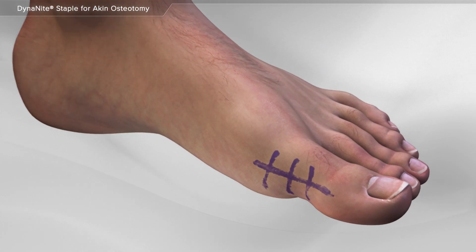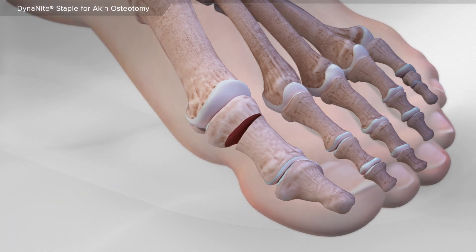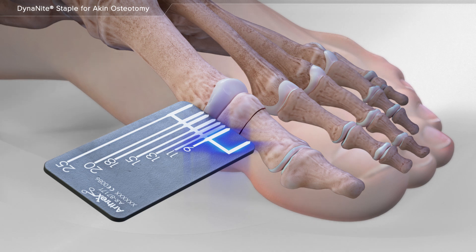First, your surgeon makes an incision over the side of the big toe and then removes a small amount of bone to realign the toe. A sizing guide is used to determine the correct size of the dynamite staple.